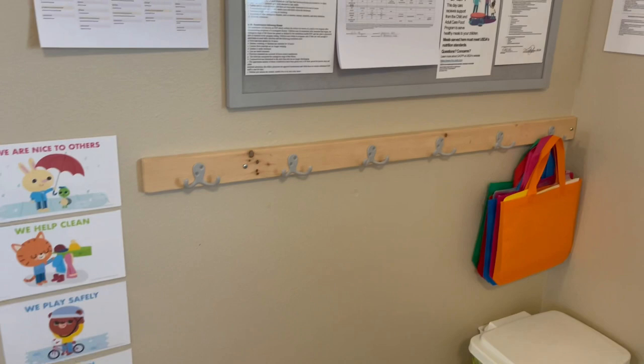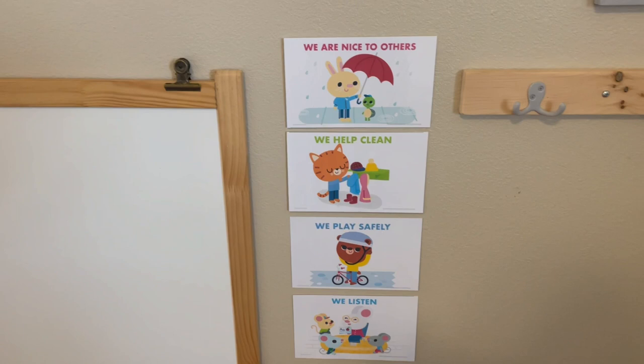Cute little signs here of our classroom rules that go over important things. And then these center signs are really neat.